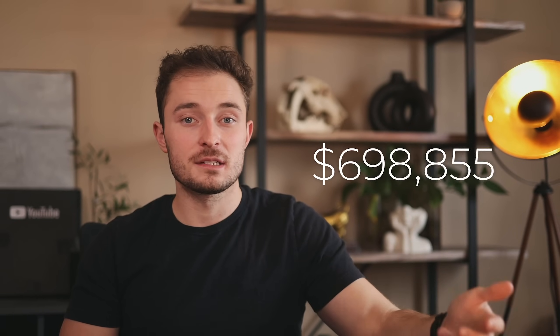As silly as it sounds, this specific script allowed me to go from making nothing to multiple six figures a year and grow what's approaching a multiple seven figure business.